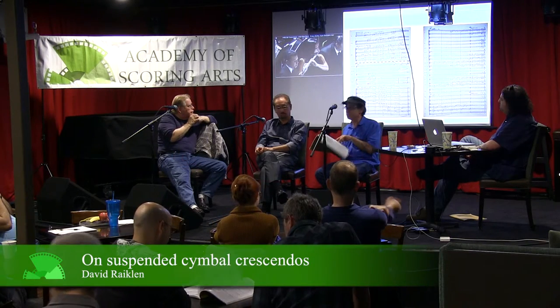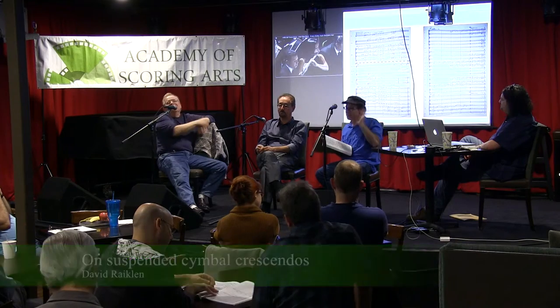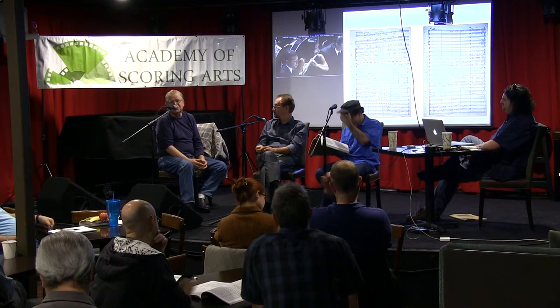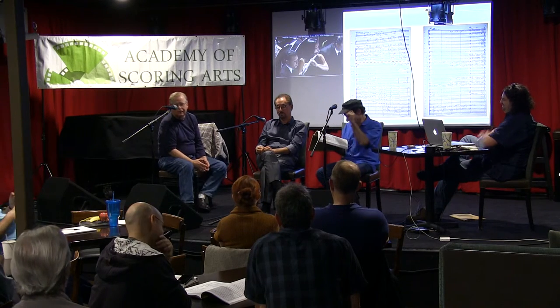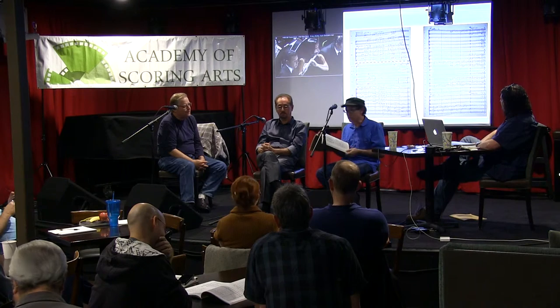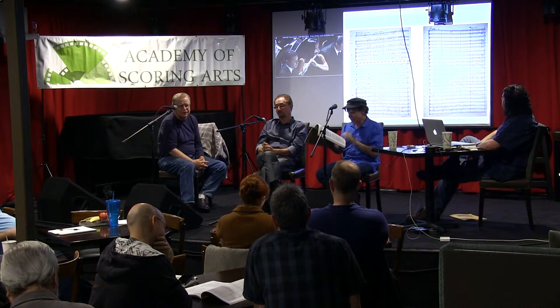We've got the suspended cymbal crescendo — that is always a guaranteed successful transition. Randy Newman calls the suspended cymbal the most important instrument in the band. Half facetiously, he says that. Because, you know, you can get from here to there with the suspended cymbal. Easiest segue in town.